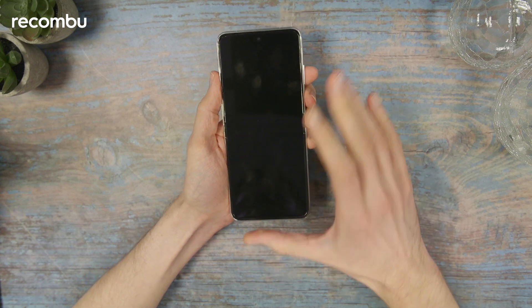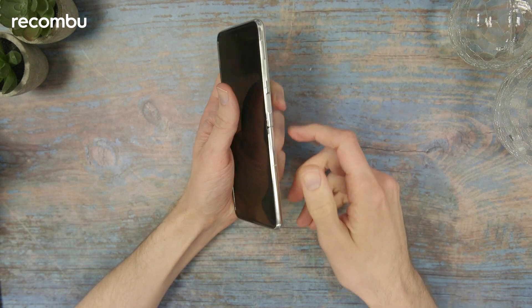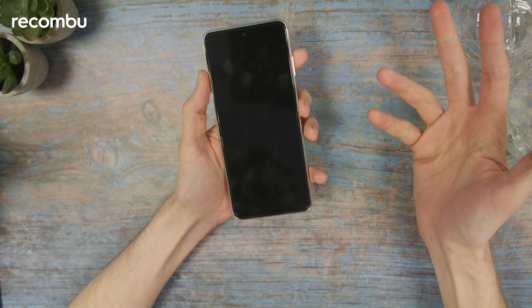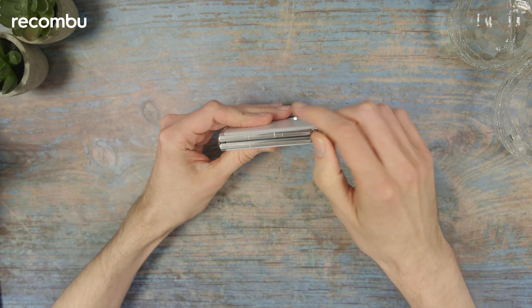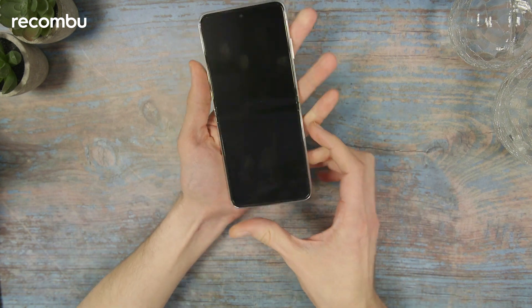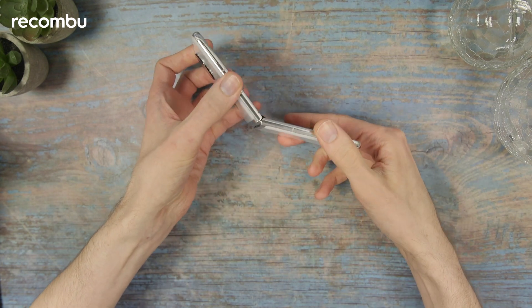When it's unfolded, the dimensions are 170 by 75.5 by 7.2 millimeters — quite a bit longer than a normal smartphone screen. When it's folded up, the depth is 15.5 millimeters. It weighs 190 grams, which is pretty much par for the course for a normal smartphone — not particularly heavier despite its interesting design.